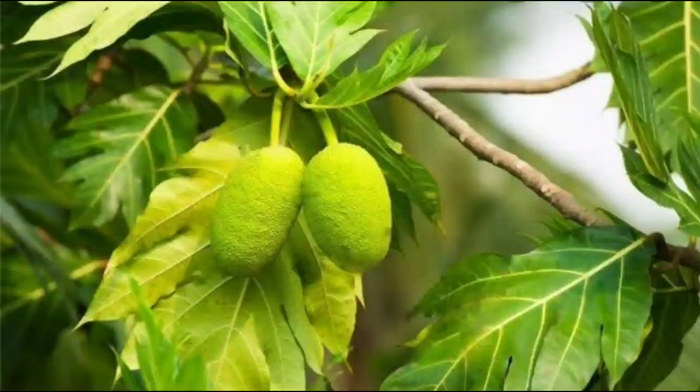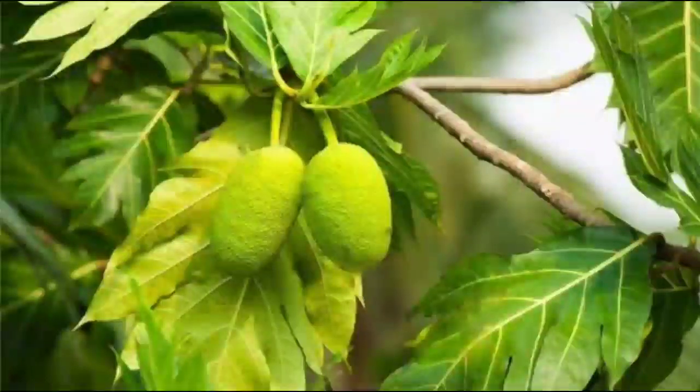Hi! Welcome to Anjali's Woodcote. I am here with this recipe. This is the season.